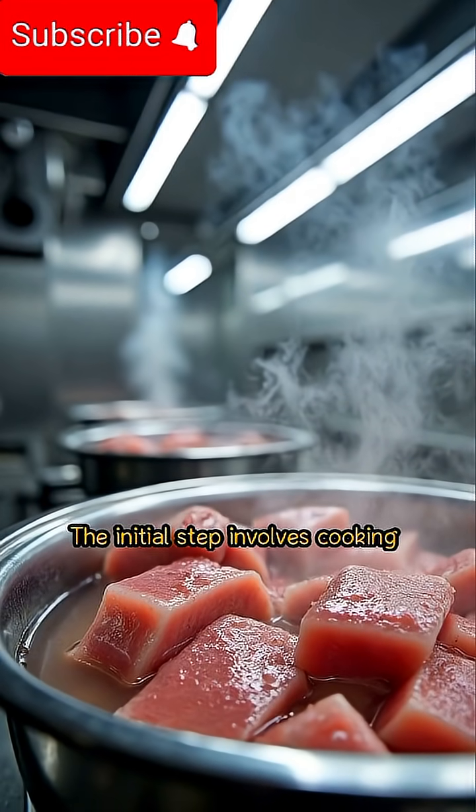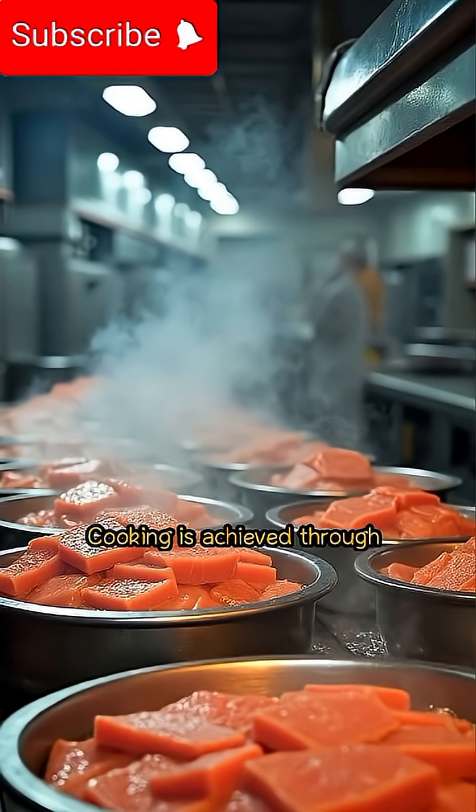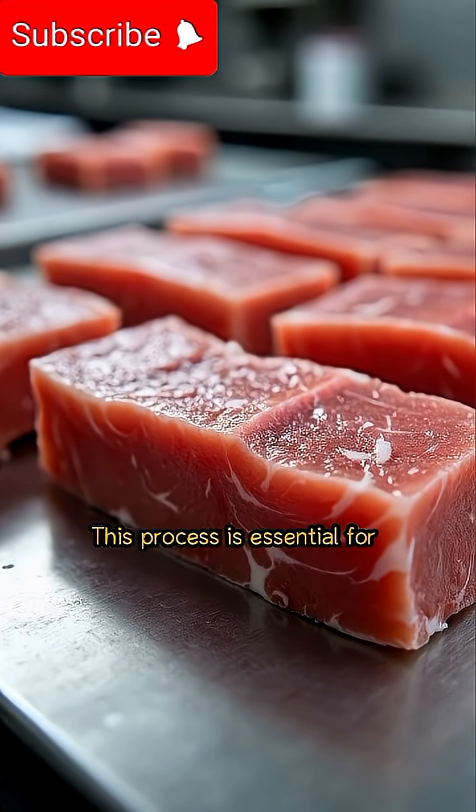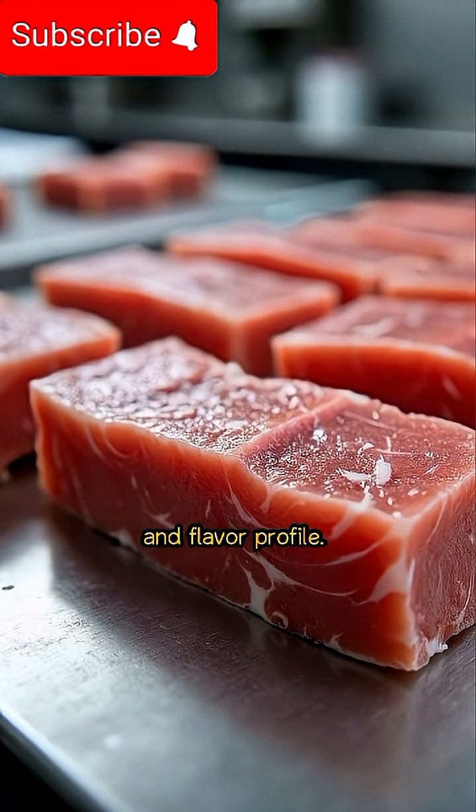The initial step involves cooking the clean tuna. Cooking is achieved through steaming or baking. This process is essential for attaining the desired texture and flavor profile.